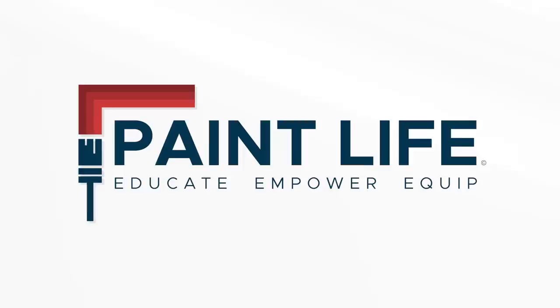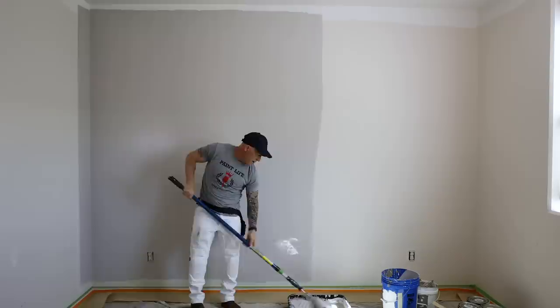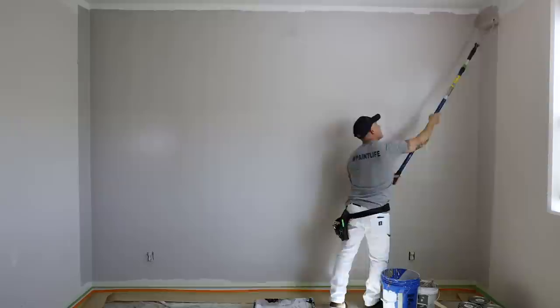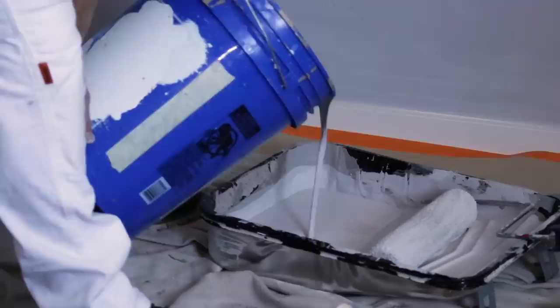Now I'm going to start doing some cut-ins up here. I'm going to be testing using PPG Timeless — this is going to be really challenging because this is a one-coat paint. It's really watery and it really drips bad, which has been really annoying me, but it covers amazing. It dries really fast, strong odor. I like the sheen to it — it's an eggshell sheen. If you've used PPG Timeless, let us know down in the comments section below what you think.